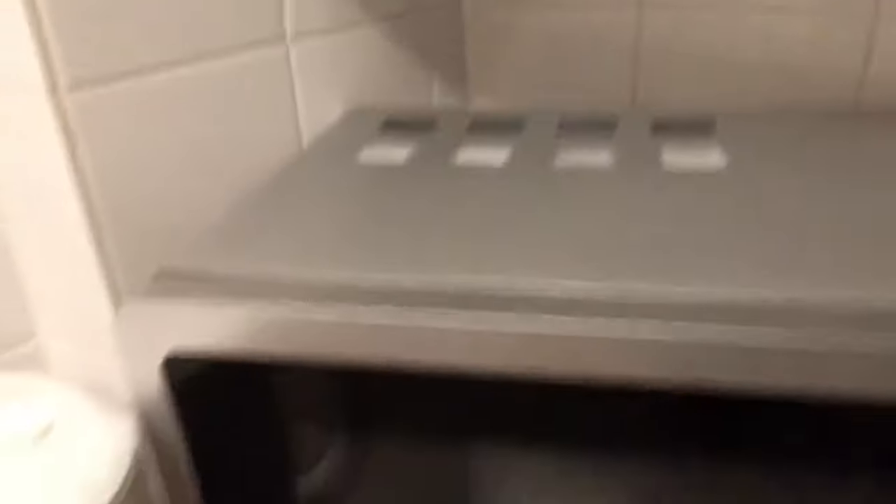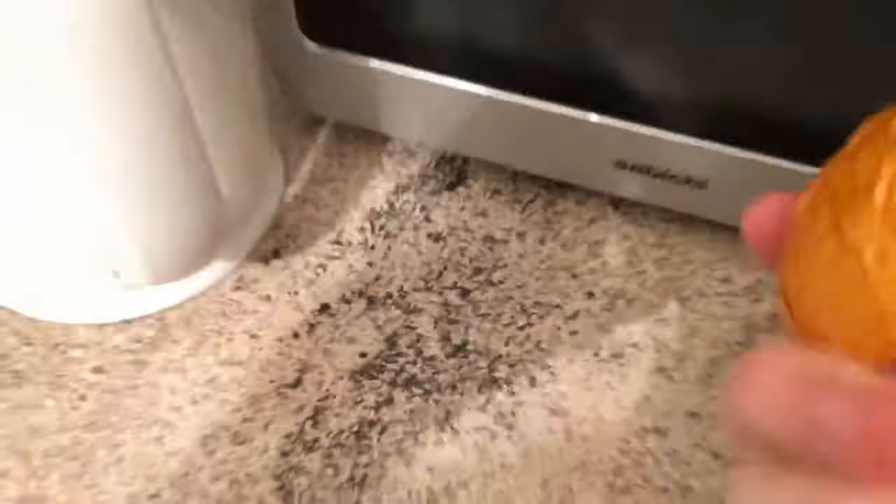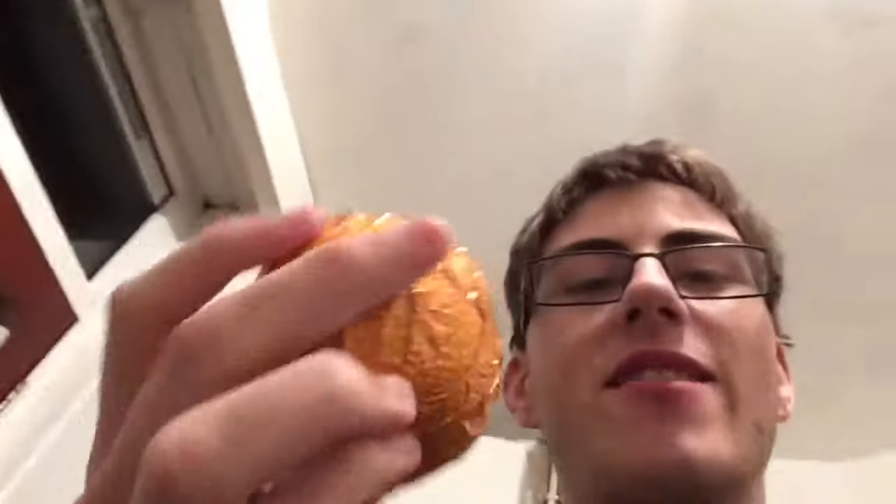Are you ready to reveal what is inside? Three, two, one. Psych! It's a Terry's chocolate orange! So that is how you make a Terry's chocolate orange.